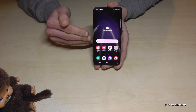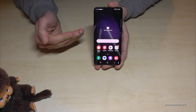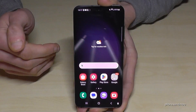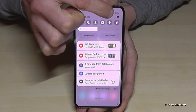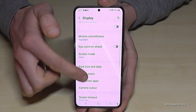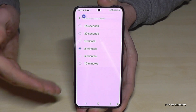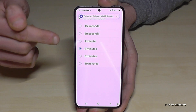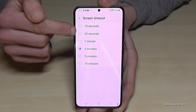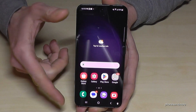Another important point is screen timeout. If you don't use your phone, the screen should turn off automatically. I recommend a maximum of one minute — and ideally keep the default of 30 seconds. Go to Settings, then Display, and find 'Screen timeout.' I have it at two minutes here just for the video, but 30 seconds or one minute is best because it saves a lot of energy.